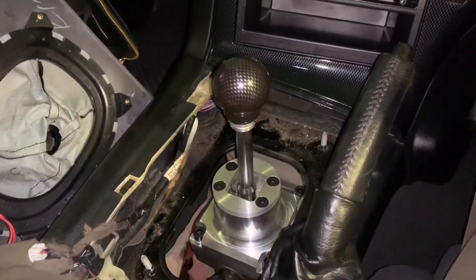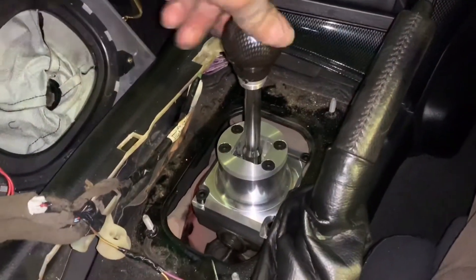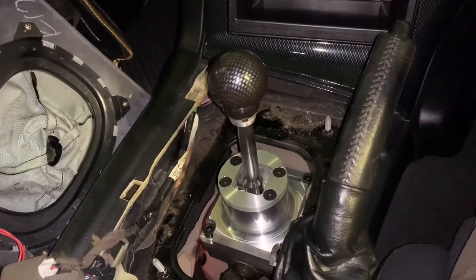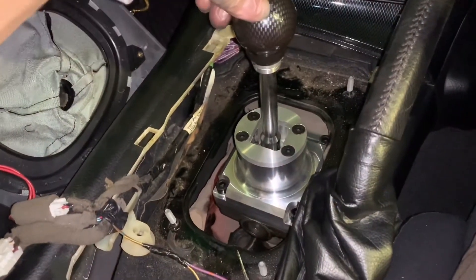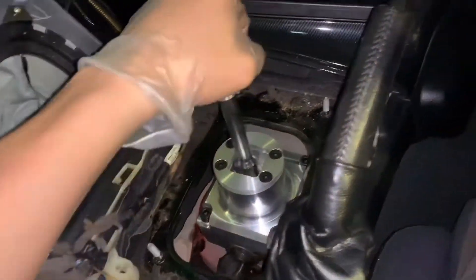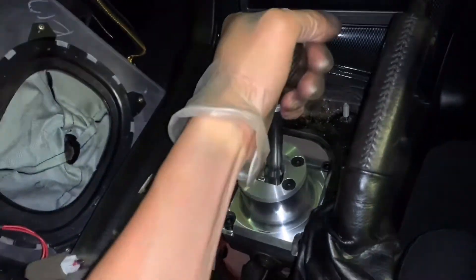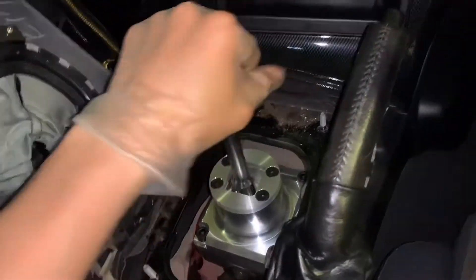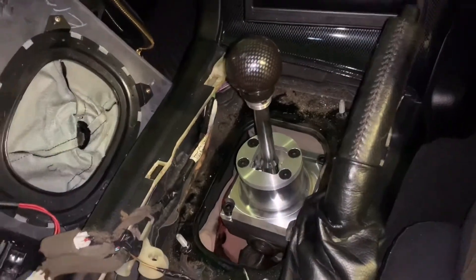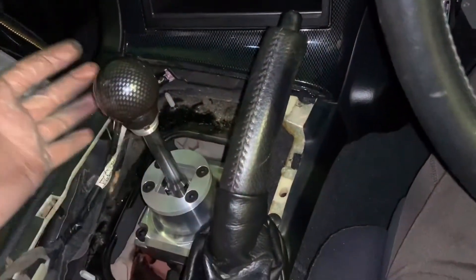If you want to know how it feels — if you've ever driven a Honda S2000, that's one of the best shifters in the world among production cars. This feels pretty much like a brand new S2000 shifter. That's very good. Let's put the cover back on and go for a test drive.